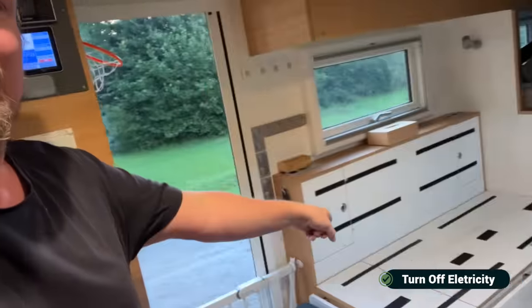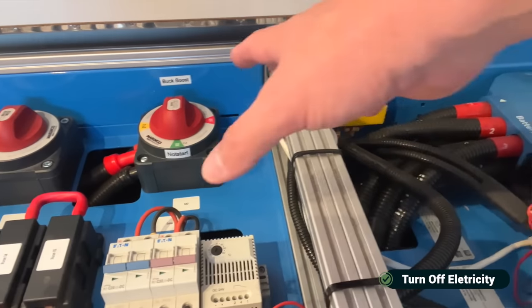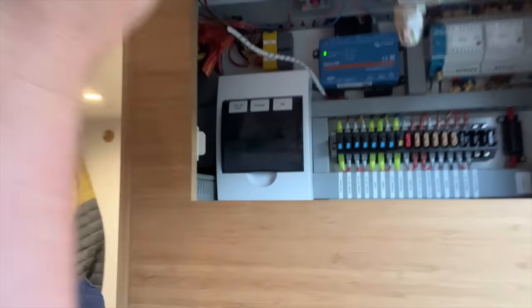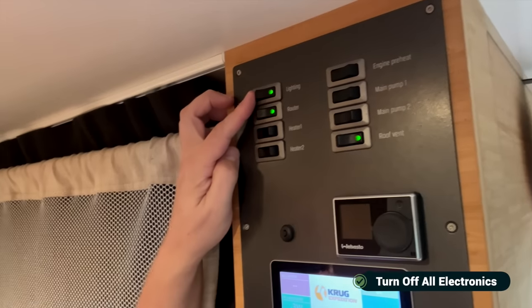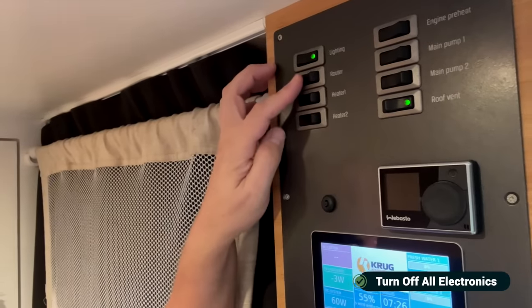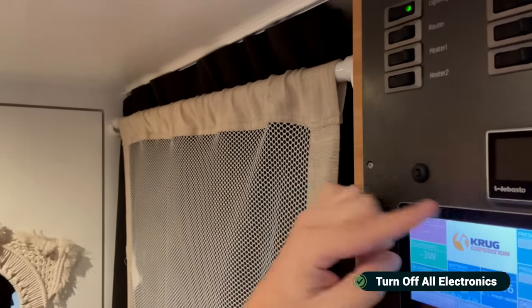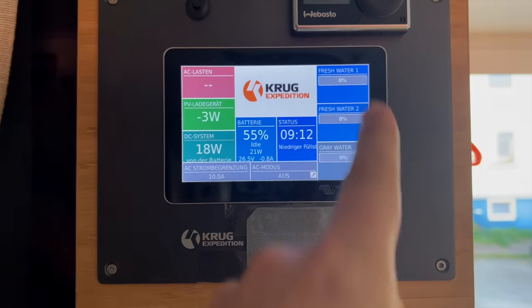For electricity, I took the AC mode off to shut down the whole system. There's a big NATO button to turn off the whole electricity for the truck. I turned all the fuses off — at least the 230-volt ones — they're all off. All the main pumps are off. The lighting is the last thing I'm going to do. The router I'm going to turn off now. And the roof vents — checked, closed, also off. Heating is off. So it's time to push the big button — everything is zero.